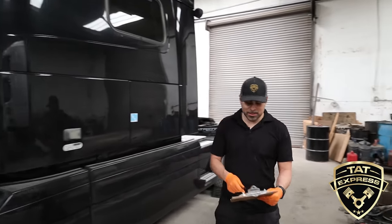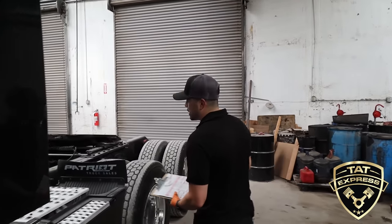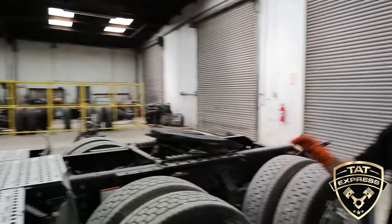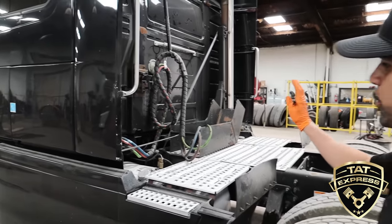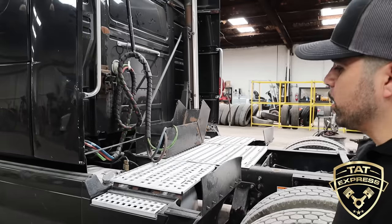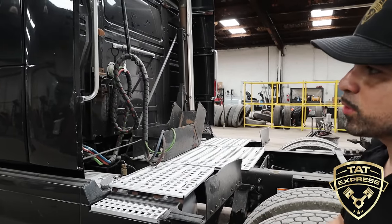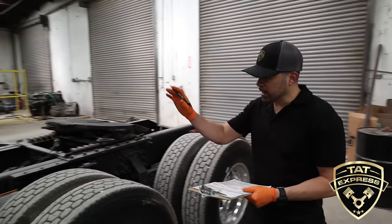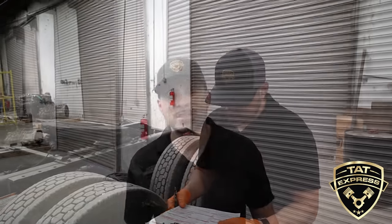The next item is safe loading. For example, if this truck had a spare tire on the spare tire rack, we'd make sure it's secured so it won't fall off. Also checking any battery covers, fairings, loose bumpers — anything that looks loose is considered a safe loading item. Since this truck doesn't have a spare, everything looks good and we're checking that off.